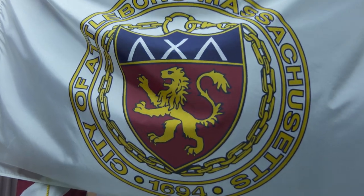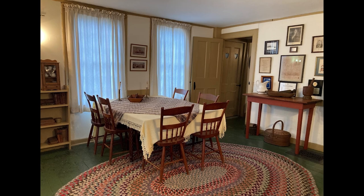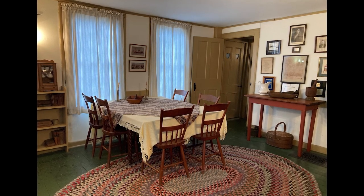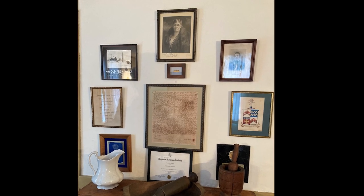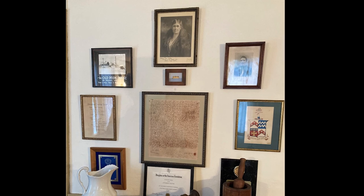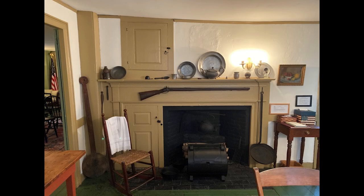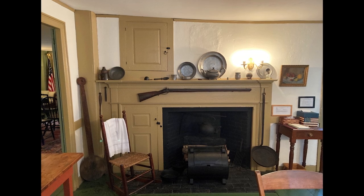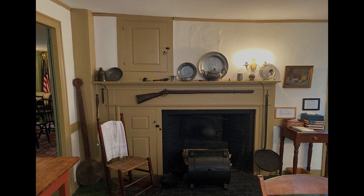This is the keeping room — what we would call a kitchen. This was the room where everything was done: spinning, cooking, weaving. On that wall we have the original deed to the house from the 1700s, a portrait of Marion Pierce Carter who was the founder of our Attleboro chapter, and various awards. The fireplace in the keeping room has a little cupboard above the mantle called the parsons cupboard — some say it was where they kept the liquor for when the parson came, others say it was where they hid the liquor when the parson came. The bake oven is right behind the lower door.